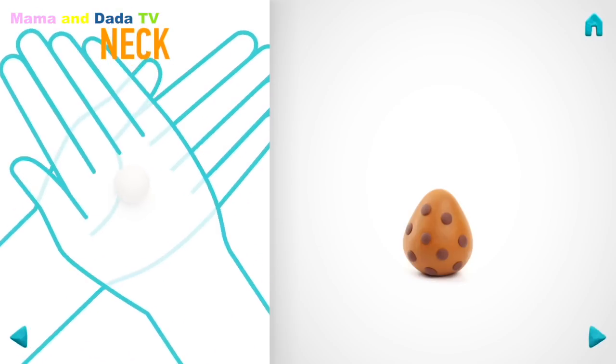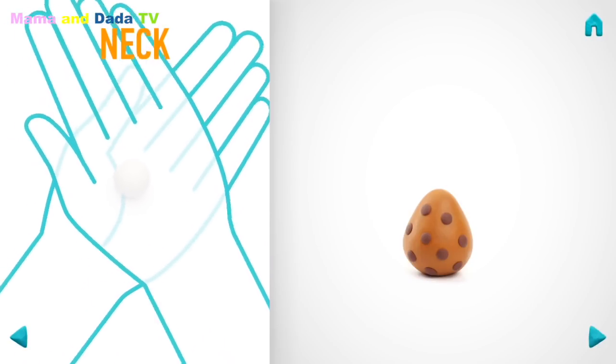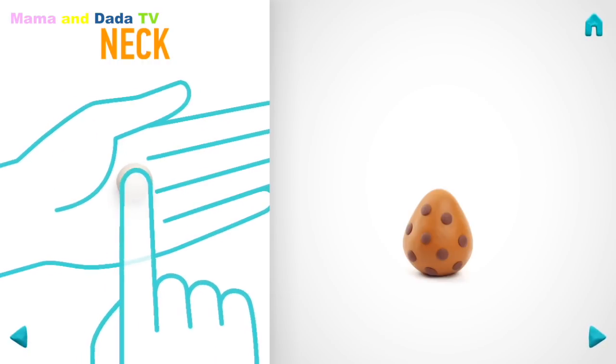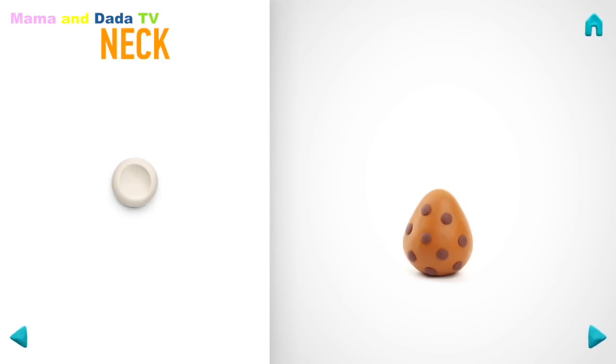Now make a neck. Take a piece of white clay and roll one middle ball. Then make a deep neck with your finger. Hooray! The neck is done!